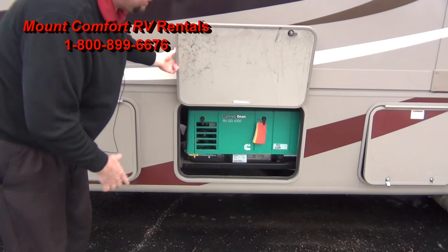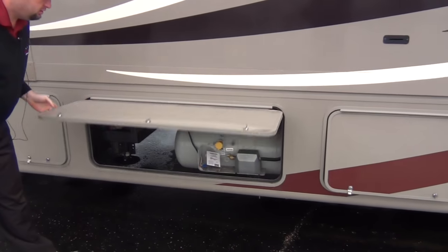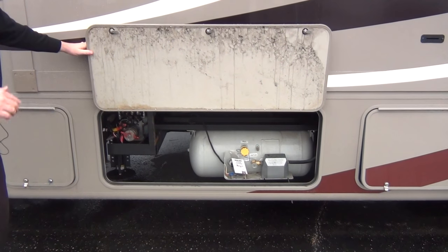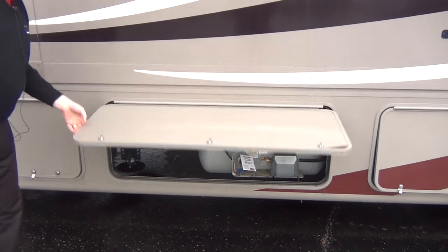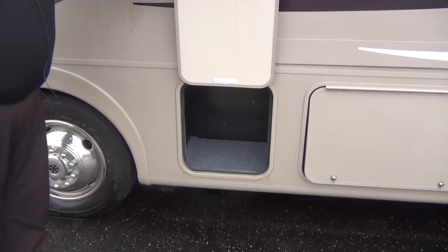Generator's here — we'll start it from the inside, just like to show people where it's at. Propane tank — nice large propane tank there. We'll fill that when you go out. You do not have to fill that when you return. And then you do have one small storage compartment on this side.